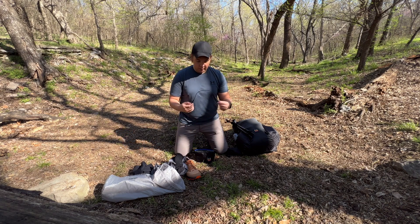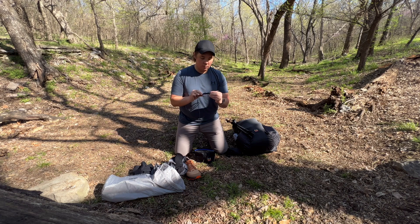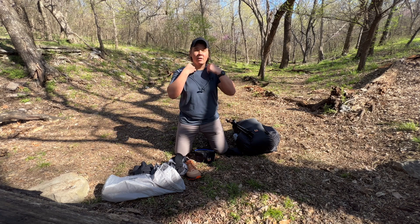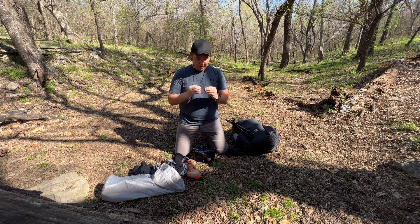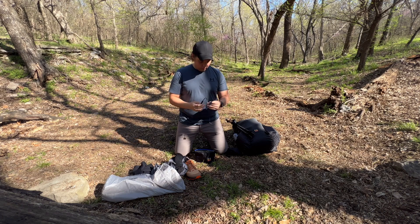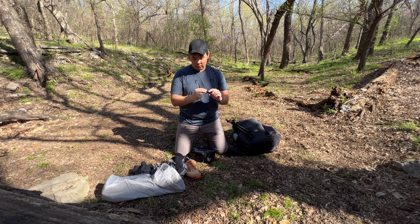These are my earbuds — they are Bluetooth earbuds by Beats. I like these a lot. I just wear them around my neck; they have a stiff piece that holds them right there. They have magnets so it's kind of like wearing a necklace, and when you want to use them you just stick them in your ears. They also have a built-in microphone on the left side, volume on the left side, and the power button on the right.